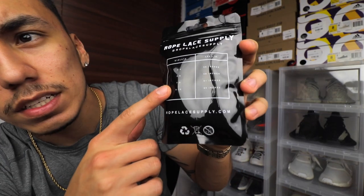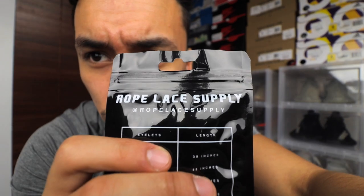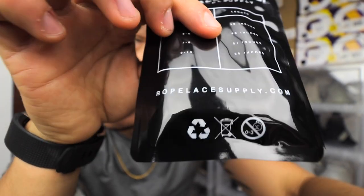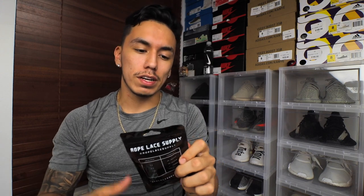It's really simple: Rope Lace Supply on the top, their logo on the bottom. On the back there's a sizing chart — eyelets three to four, length 38 inches, eyelets five to six, seven to six, eight, nine to ten, with different sizes. On the top it says Rope Lace Supply and under that it says at rope a supply so you can follow them on Instagram and Twitter. Below that it leads to the website ropeplacesupply.com, says to recycle and not for children under three. Really dope, simple packaging — not a bunch of words, easy to read.